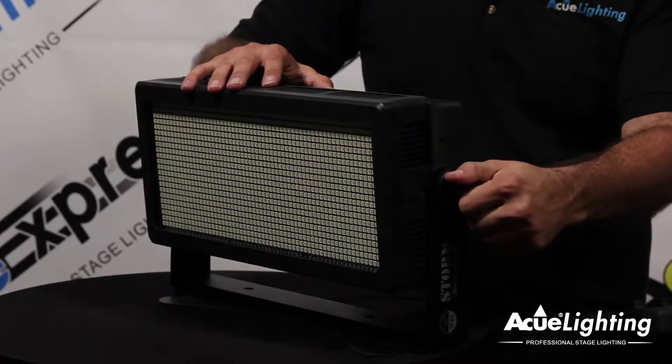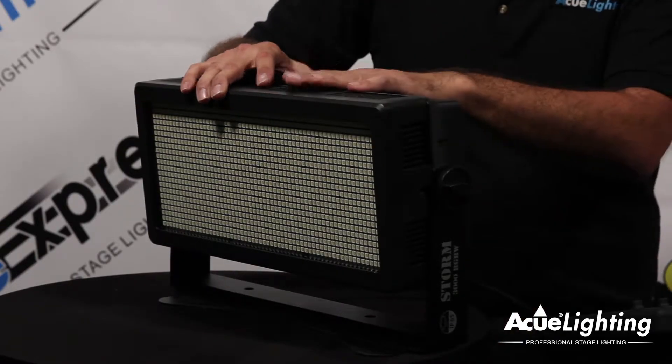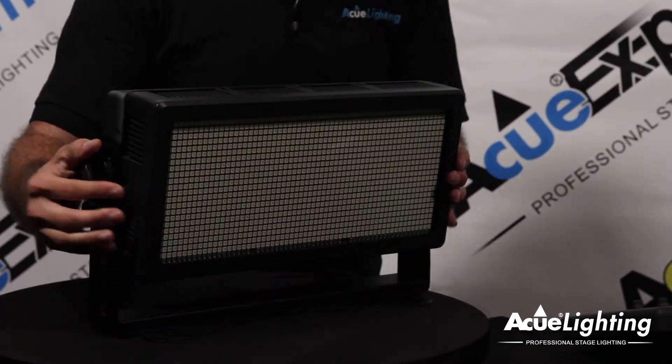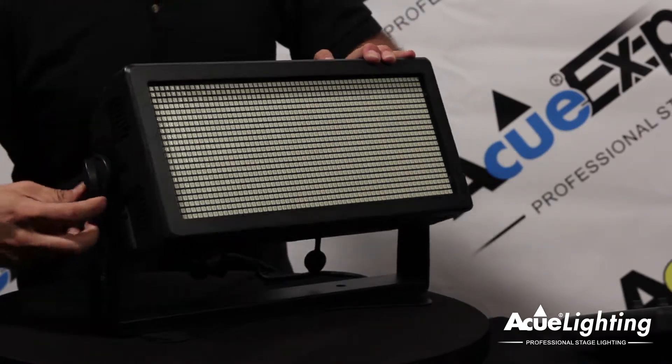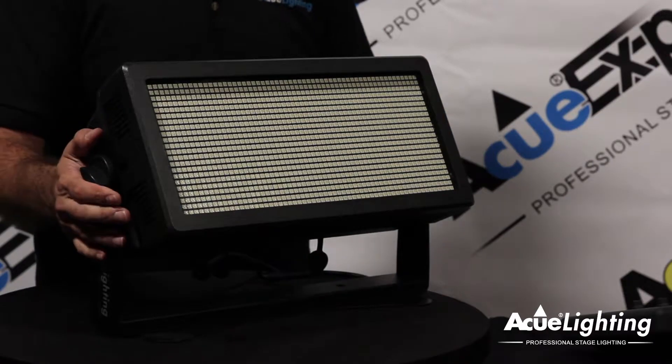One of the most important things about this fixture is the way the locking mechanism is designed. Once you put it on the floor — if you're going to be hanging it — you have a pin that's going to lock it in place for you. Pull it out, lock it in place — it locks — and then you can go ahead and tighten it up right here.